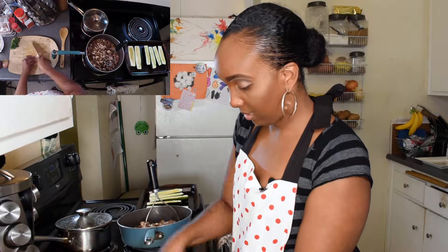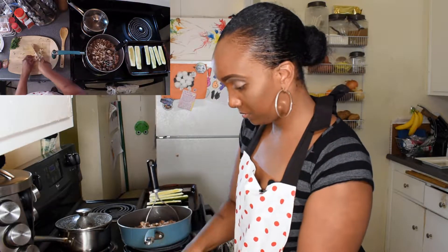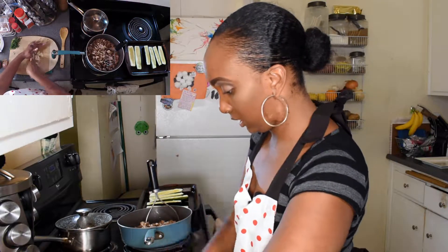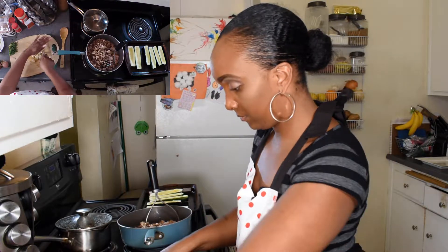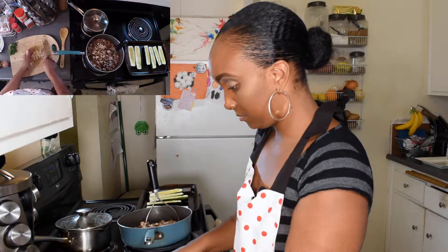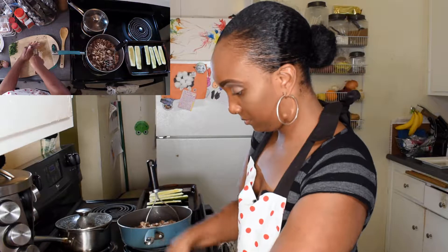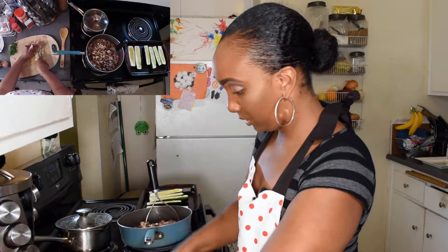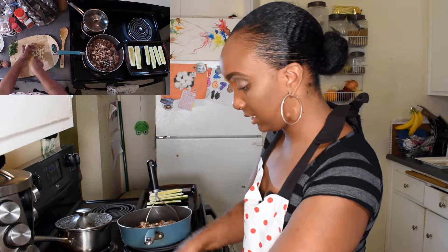And then I'm going to cut my garlic. For the garlic, you don't want chunks of it. You want to make sure that it's minced pretty well — really, really tiny. You want it to get lost in the sauce.